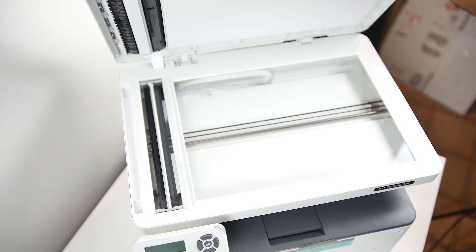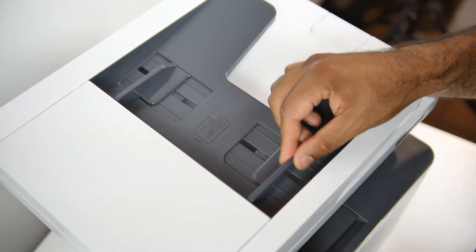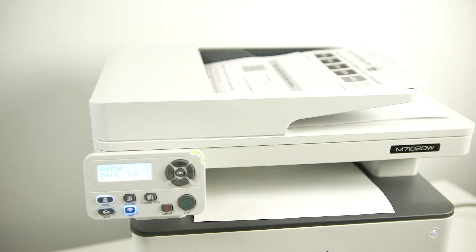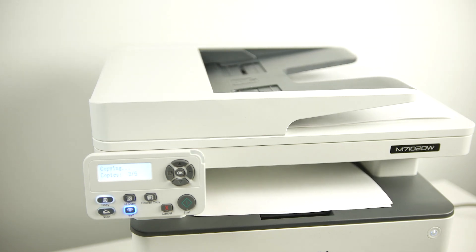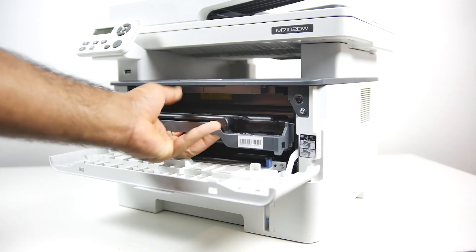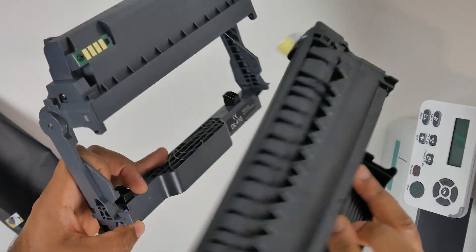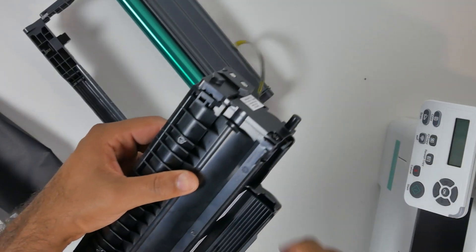On top of the scanning bed you also have an automatic document feeder with a maximum feeding speed of up to 24 ppm on A4 and 25 pages per minute on letter size documents. You can also duplex print — double-side print — on this printer, which is fairly standard on most 3-in-1s. Now in terms of the printer cartridge itself, inside this laser printer you have a separate drum as well as cartridge assembly, making maintenance and replacing the cartridge a lot more economical compared to older generation printers where you'd have to replace the entire assembly, which can get quite expensive.